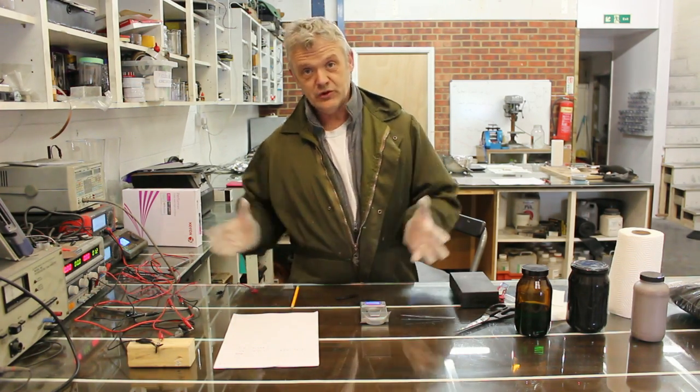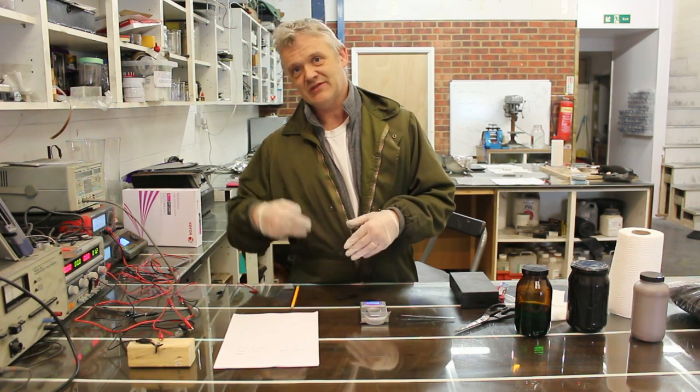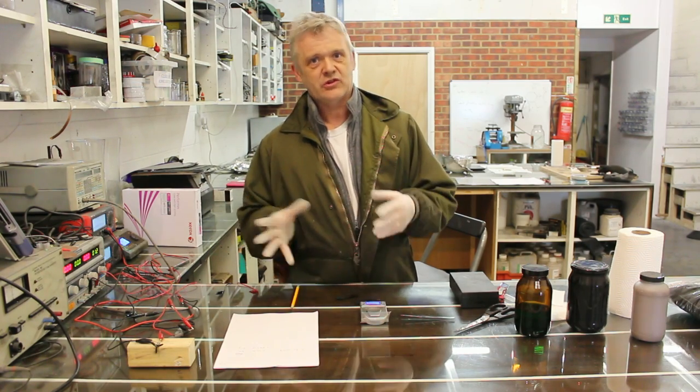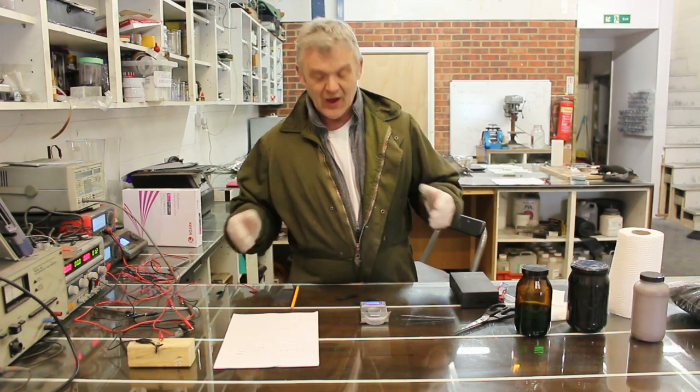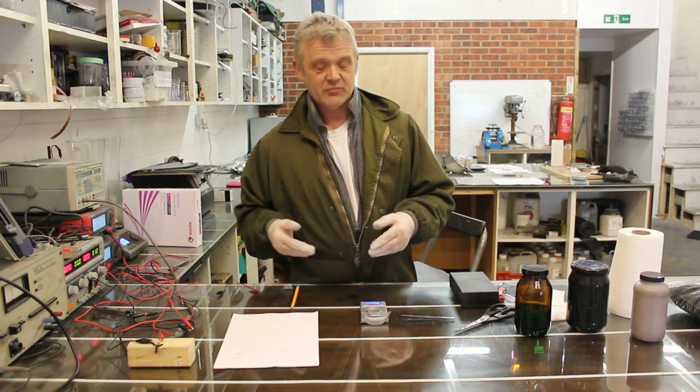One way is to measure the whole unit and work it out in comparison to the whole unit — that includes the support electronics, the electrolyte, the active materials, and so on. That obviously brings the figure right down. Another way is just to weigh the active materials.